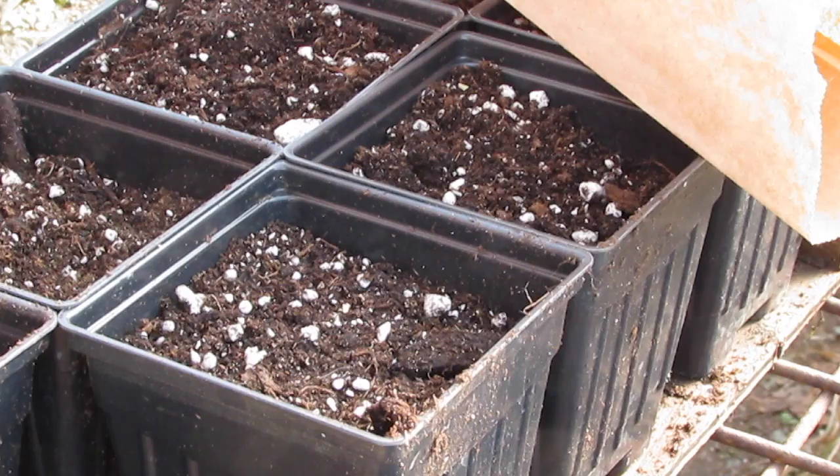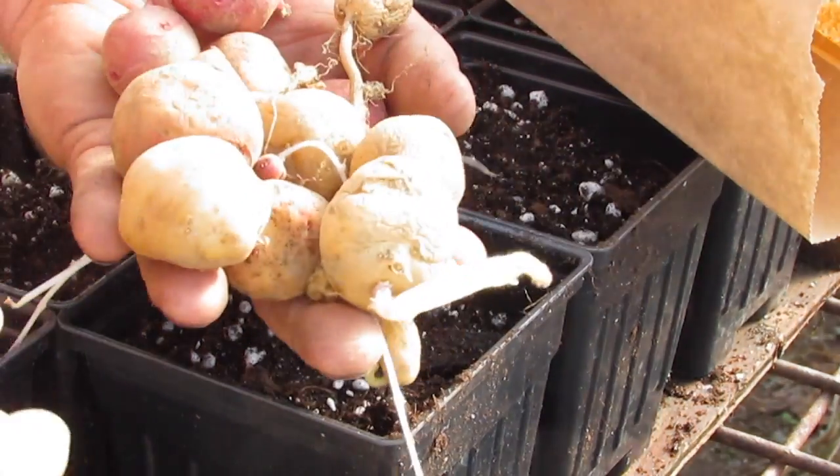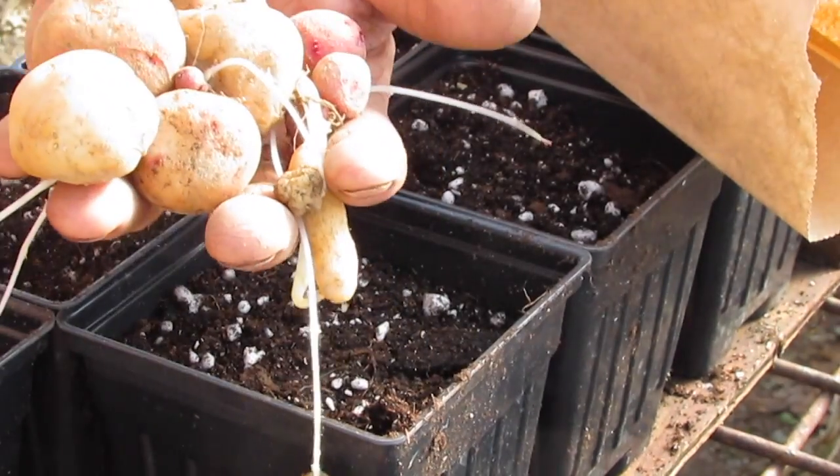This was just the whole row of stuff I got from seed — from a seed train — and last year was actually really terrible for growing TPS potatoes.